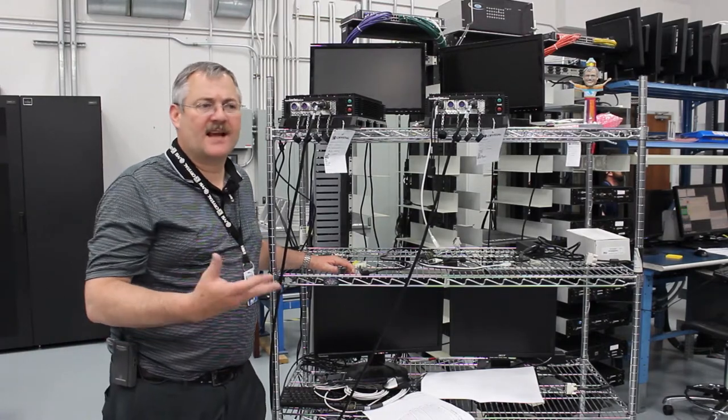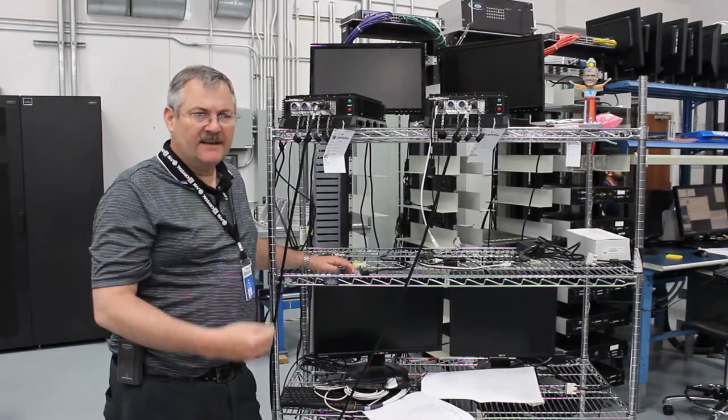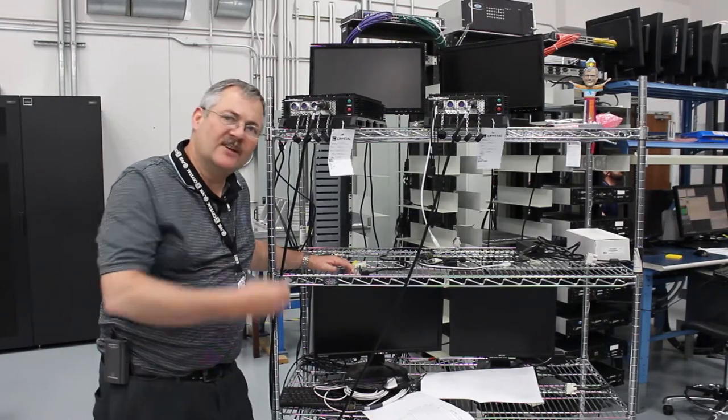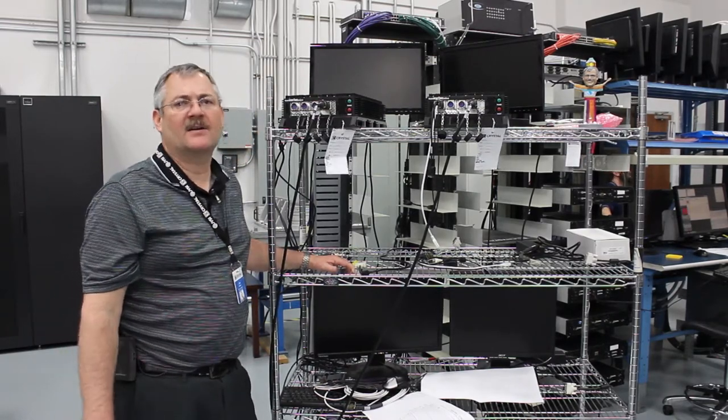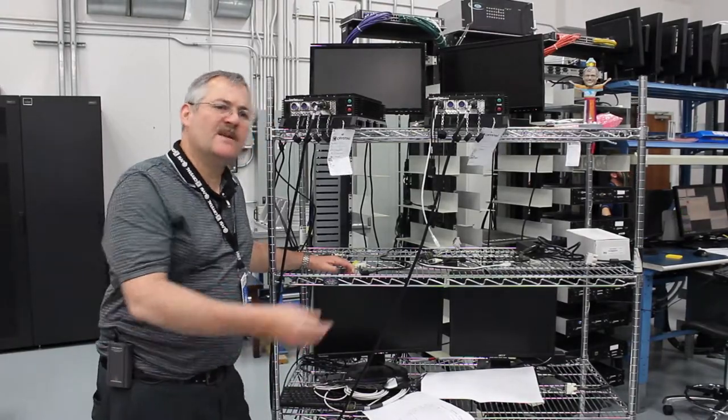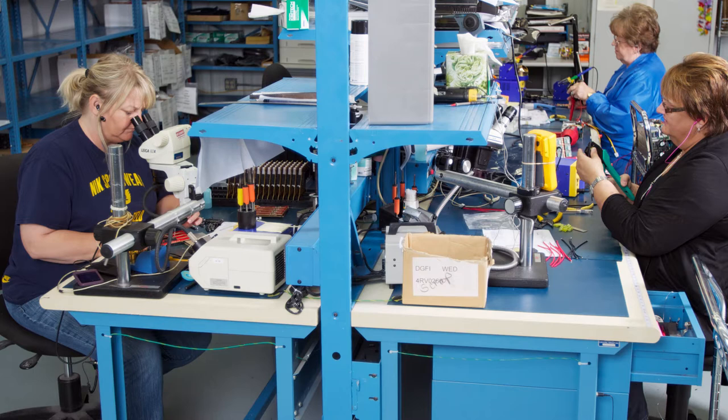SAC is essentially tin, silver, copper types of composite. It's really to get away from the lead-based solders because it's an environmental hazard. So the industry has been moving towards SAC types of solder.